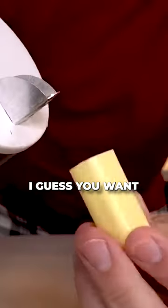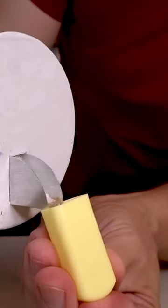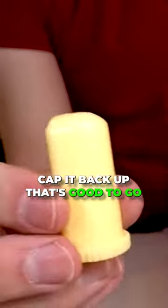Let me fill this up with salt first. I guess you want to put your finger on the bottom so it doesn't come out, I'm guessing. Cap it back up. That's good to go.